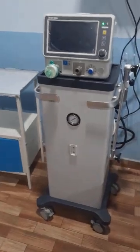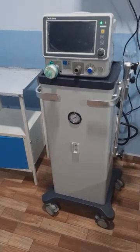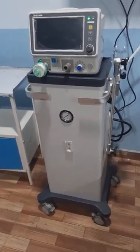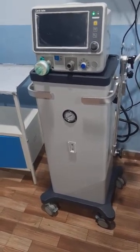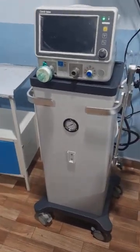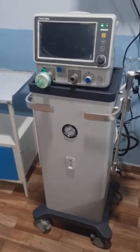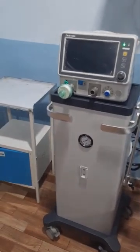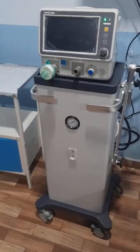Assalamu alaikum viewers, good evening to all of you. We have just installed our new ventilator which we bought from Cardio Labs. This is the OxyVent 9C Plus, the basic model. It has adult and pediatric modes, along with ventilation modes including volume controlled, pressure controlled, and intermittent mechanical ventilation modes.